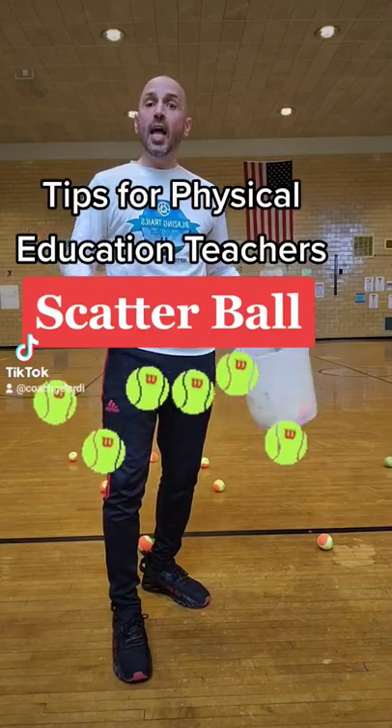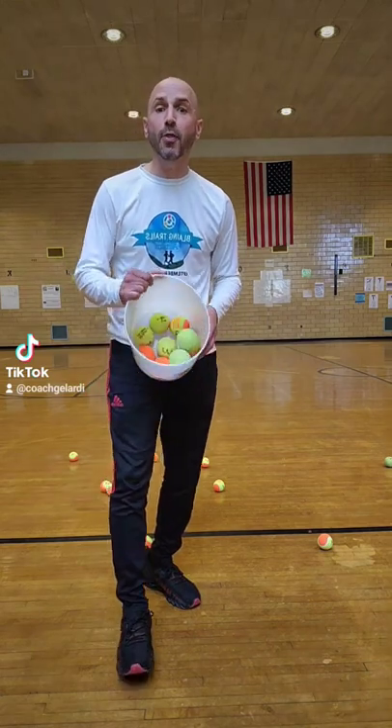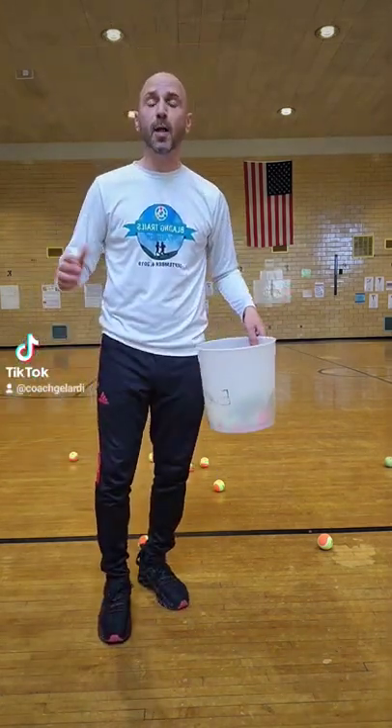Tips for PE teachers. Here's how you play scatter ball. In this game you're going to need about 30 tennis balls or any small ball. Now here's how you play.